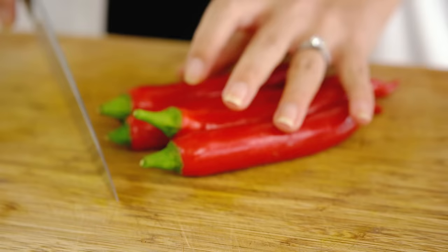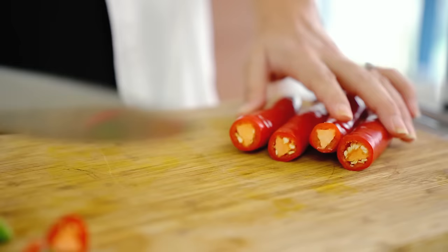These large red chillies are really mild — you can literally eat them like a capsicum. They're giving you the colour and the texture. If you'd like to keep your sweet chilli sauce mild, use more of these and less of the spicy ones.